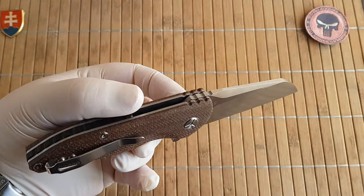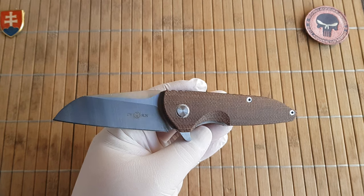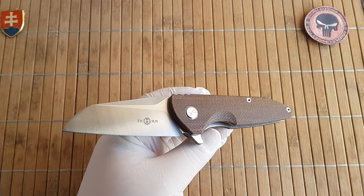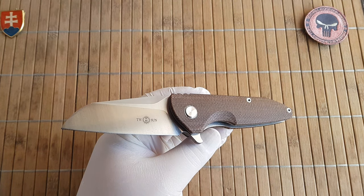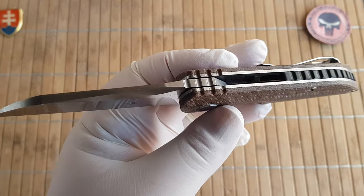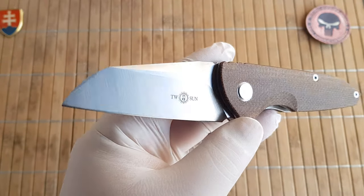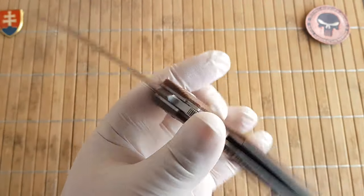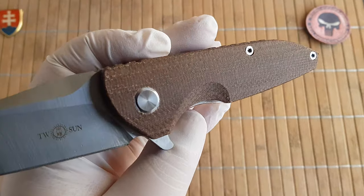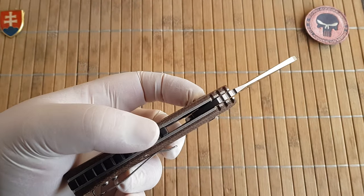So the quick specs: we have an overall length of 19 centimeters or 7.48 inches, a blade length of 8.4 centimeters or 3.31 inches, and a handle length of 11.4 centimeters or 4.49 inches. The blade thickness is 3.8 millimeters or 0.15 inches. We have a satin belt finished D2 blade.